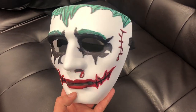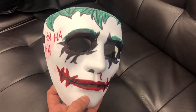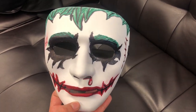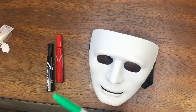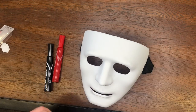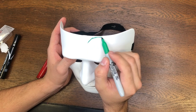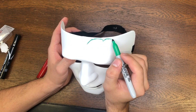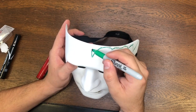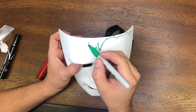All right, so today we're doing a very easy and simple Joker mask — you know, the Joker's real hot right now. Halloween's coming up, the movie just came out. All you need is four items: the white mask, which you can get for like three dollars, and three colors of permanent marker — it doesn't have to be Sharpie, just has to be permanent. We need green, black, and red. We're going to start with the hair.